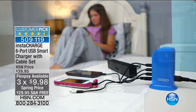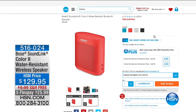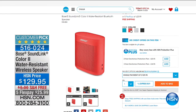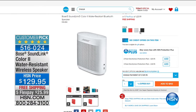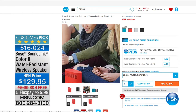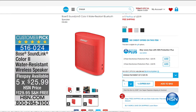Right now online at hsn.com with Bose — five FlexPays and free delivery on all Bose. Does anyone compete with Bose? Water resistant, beautiful sound. Item number 516024 — it synchronizes with your Bluetooth devices for crisp, clear, beautiful sound. $25.99 on FlexPay. When we come back, we have an HP all-in-one — and HSN Protection Plus plans cover computers, cameras, fitness equipment, and jewelry with repair or replacement, including accidental damage coverage.